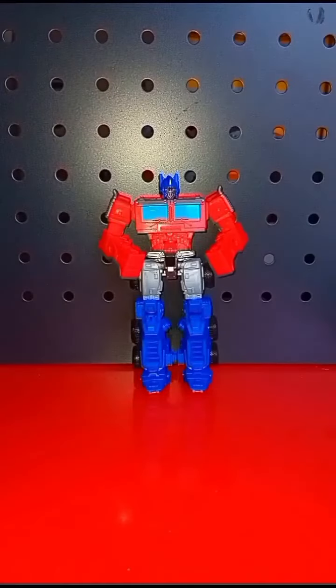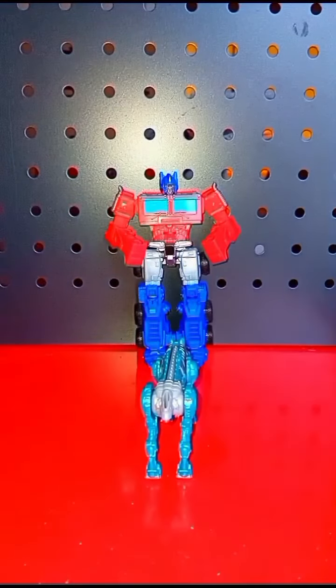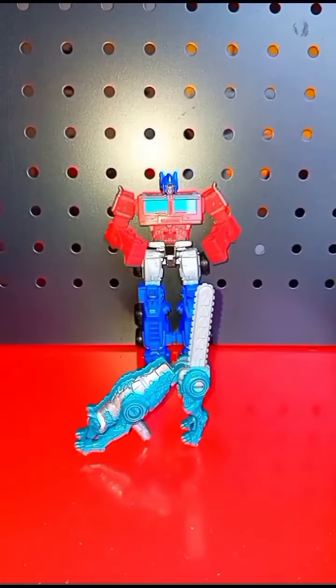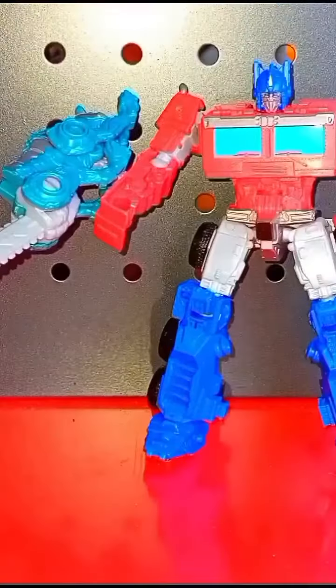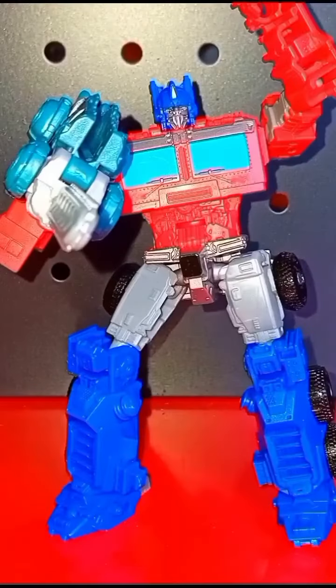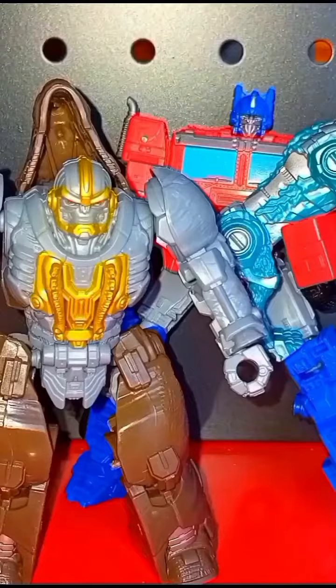He comes with this guy — he's actually called Chain Claw, and I'll tell you why: because he turns into a chainsaw. The chainsaw comes out of his arse. Optimus Prime with a chainsaw — it's an odd concept, but hey, if he's got some hedges to prune! He can even carry it while he's driving, or if he ever wants to circumcise Rhinox, he's got the stuff to do it.